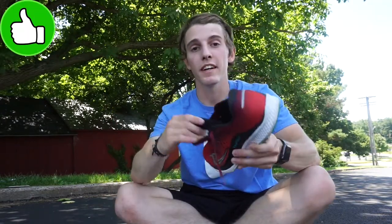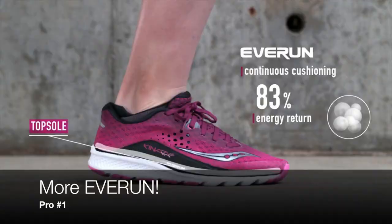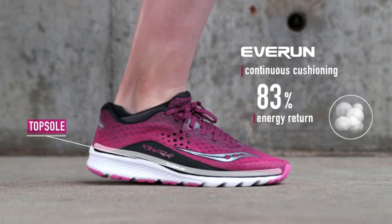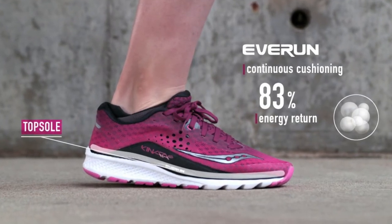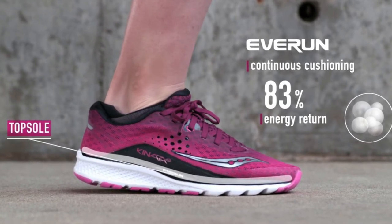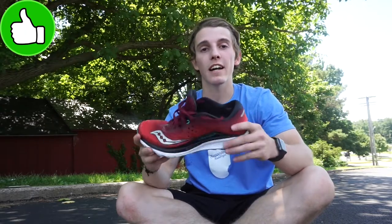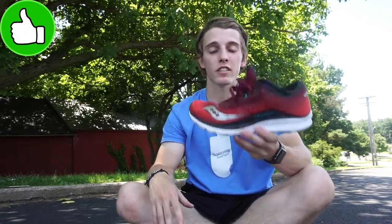My second pro is going to be that Everrun material they use throughout the entire length of the shoe underneath the insole. It's nice and squishy when you're running in it, especially in the forefoot — you feel that extra kind of bounce, and it just gives a nice responsive feel to the shoe that we didn't have on the Canvara 7.